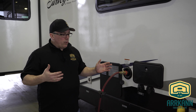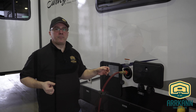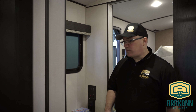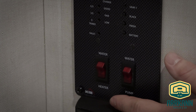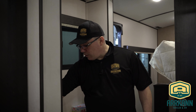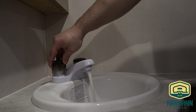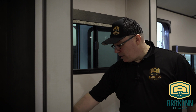Once your tank is full, we're going to go inside and turn on the pump. We're going to flush through the rest of the system. Now that we have our fresh water tank full, we're going to turn on our pump and flush all the pink antifreeze out of the system from last winter. Our pump switch is located right here — we're going to go ahead and turn that on. We want to open each tap, hot and cold, and once the pink's out, go ahead and shut that off.